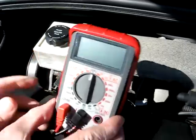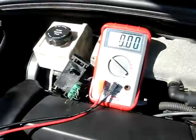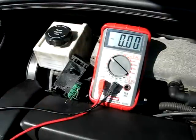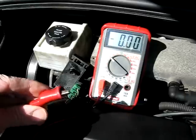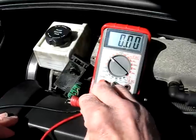We'll take a multimeter, set it on DC voltage, take the negative lead and put that to a ground, and then we'll take the red positive lead and put that right there on our paper clip.